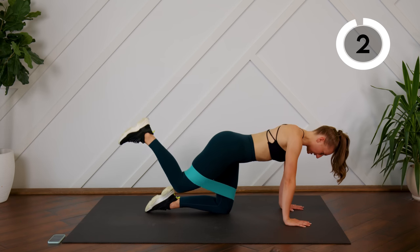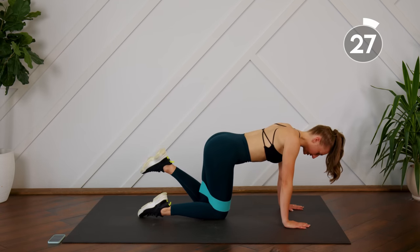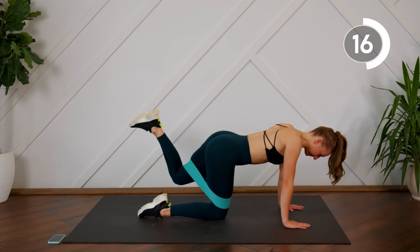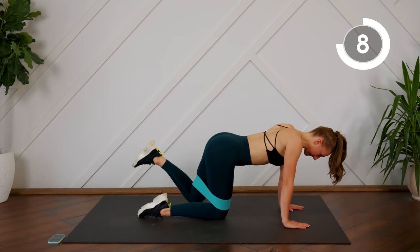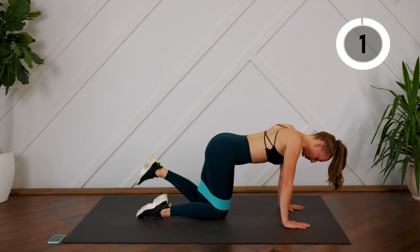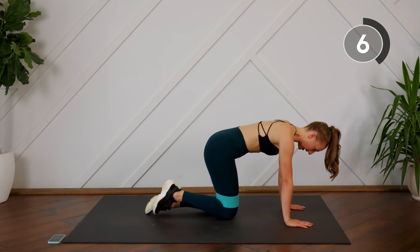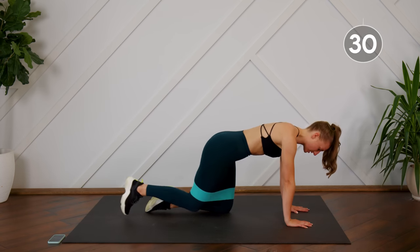We're going to switch to the left leg right away. Make sure your hips are square so that left hip is still facing towards your mat. Taking a 15-second rest, we're going to do the same thing except this time our leg is going to be straight. It's still going to come in bent, but when you press it out it's going to be straight, and you're still thinking about keeping that hip square to the ground, so you're really just using that glute.